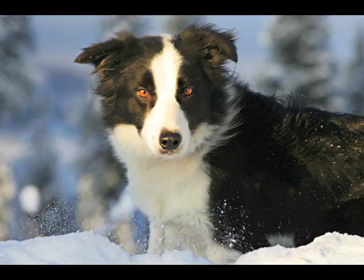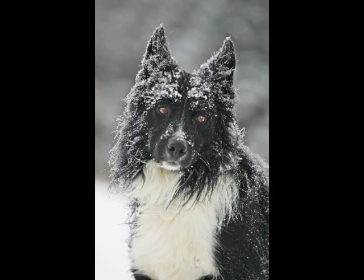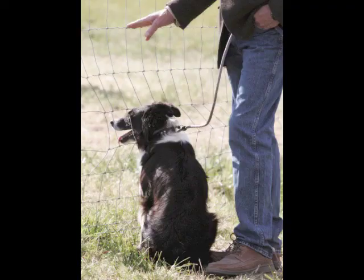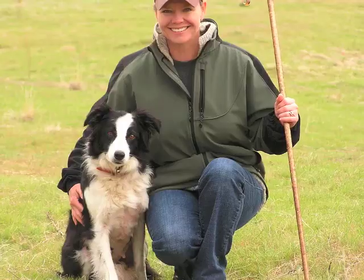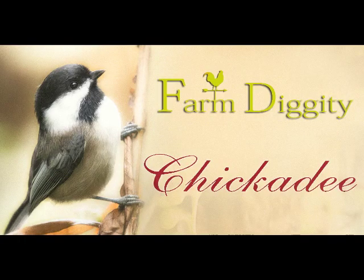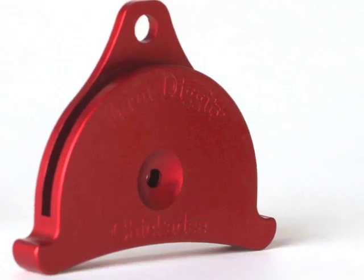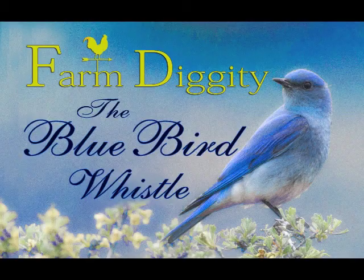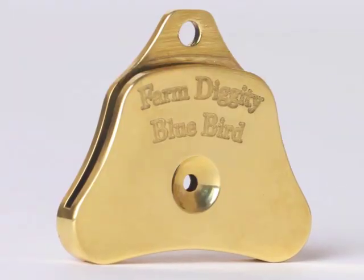Now we move on to the away to me flank, which is in a higher tone. For a half flank, my other high tone whistle is demonstrated here. Now I'm going to move on to the lie down whistle.